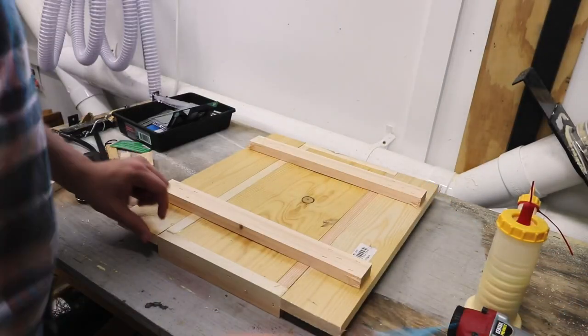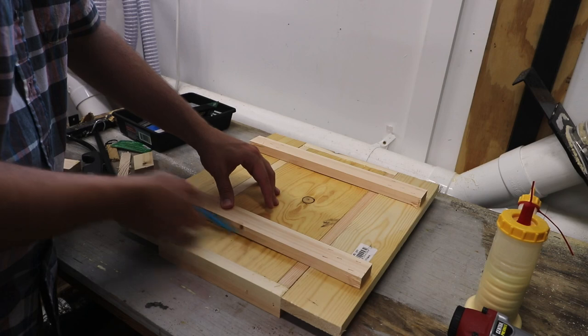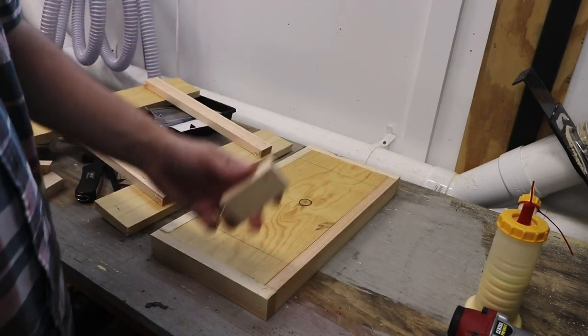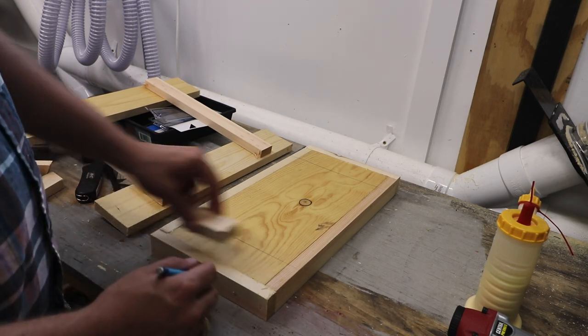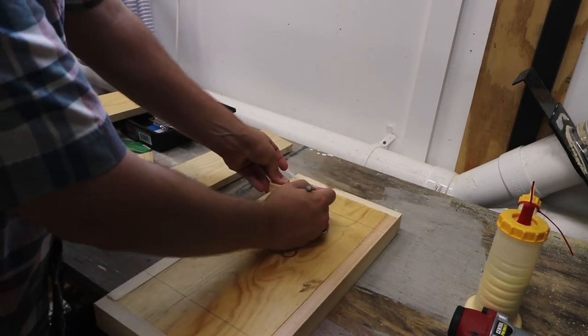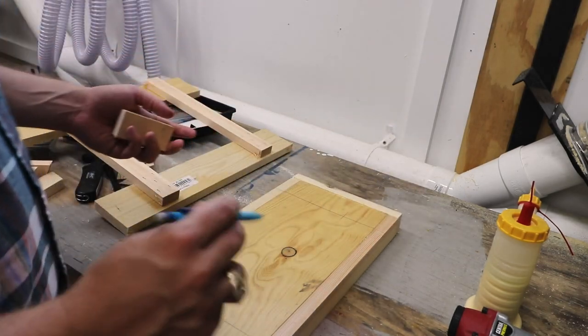I'm going to take the opportunity to make this flush on both sides. I'll put a mark right here on the end of the other side, then take my three-inch block, put it on the edge, and make another mark on all the corners. This will be a reference as to where my legs are going to end up.